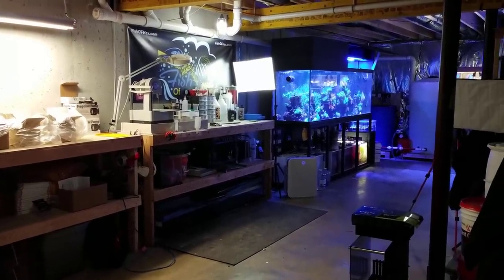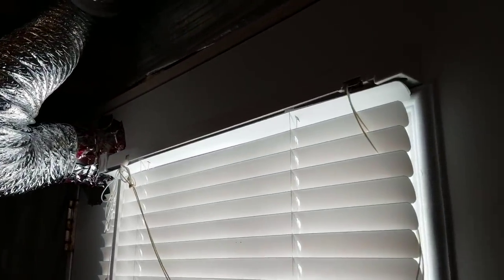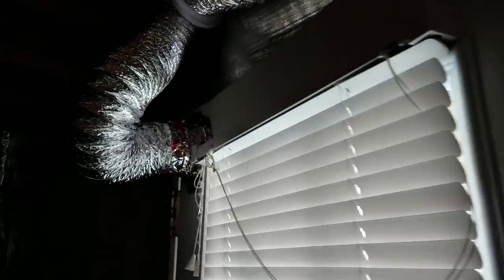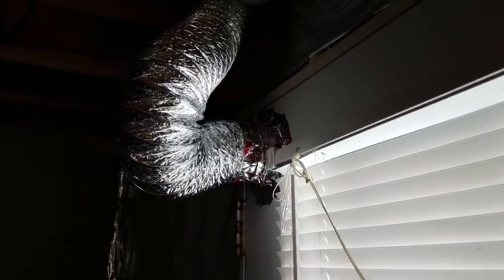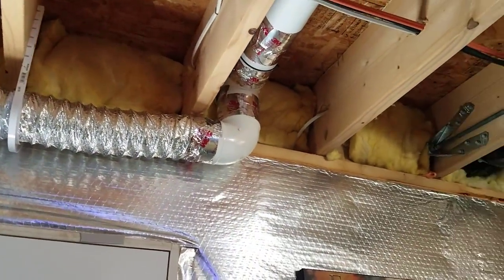Let's start as you walk into the fish room. You'll notice that my exhaust fan outlet is here — I'll show you the fan itself when we get over there. You can see it just forces the hot humid air out. I do have a video on this installation, I'll put it in the description. The four-inch PVC goes all the way to the other side of the fish room.